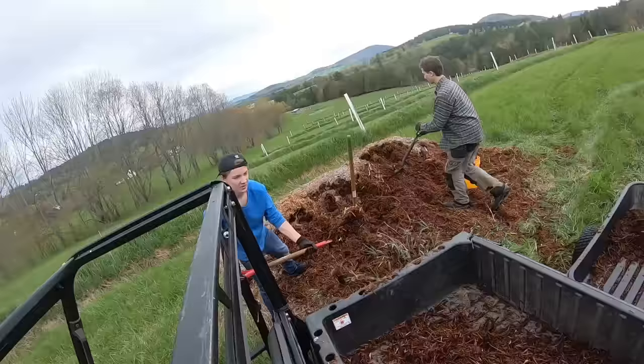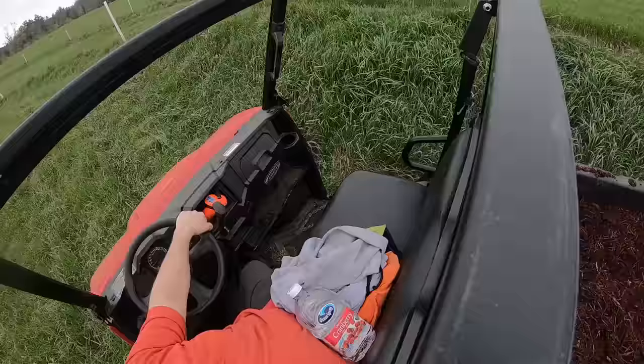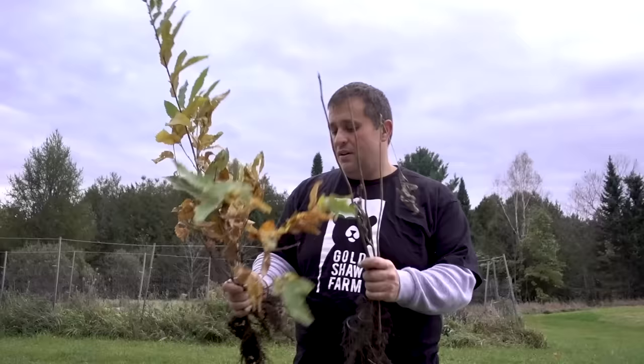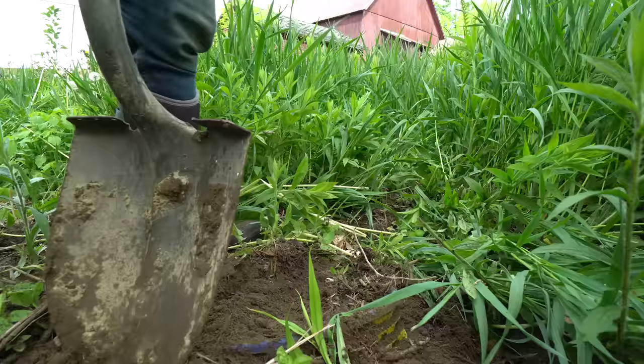It might sound like a lot of work but it's really more patience than work. I spend probably two or three hours in the springtime, about a dozen hours over the course of the summer, and about another dozen hours in the fall in terms of maintenance and managing my permaculture orchard. Investing roughly 30 hours of work each year for something that could pay dividends decades into the future is a really important part of our farm.